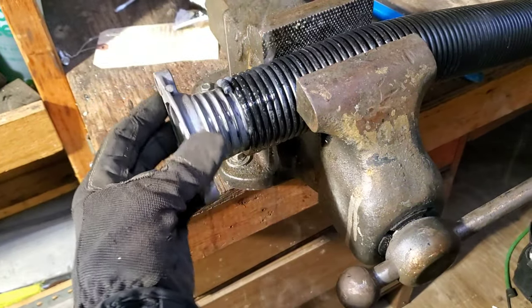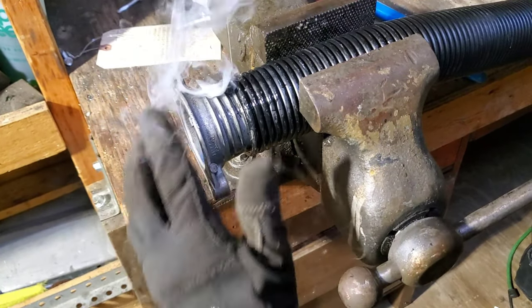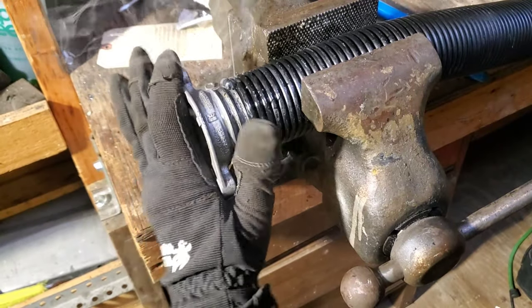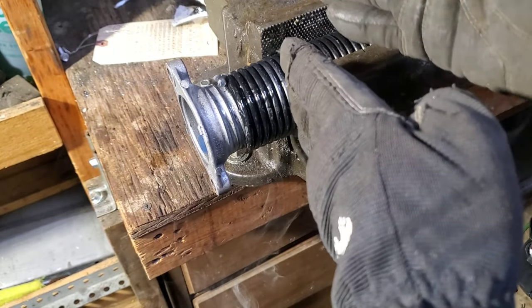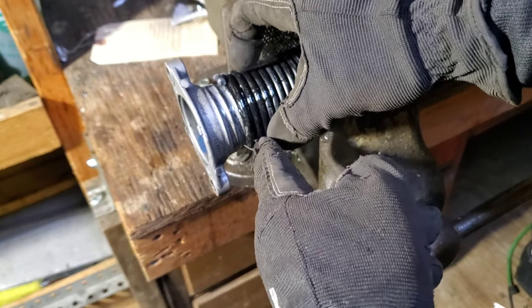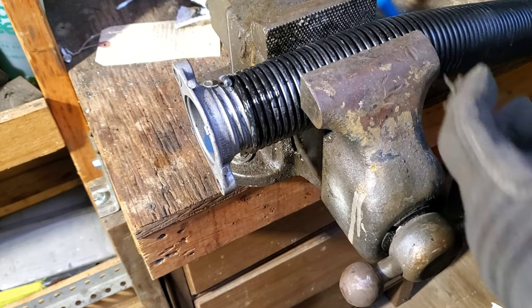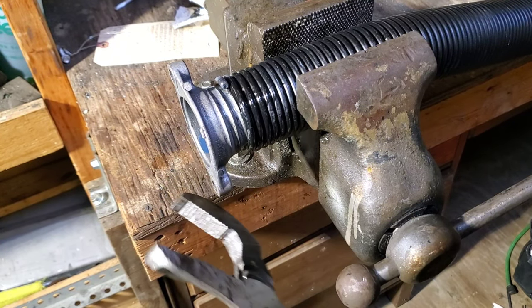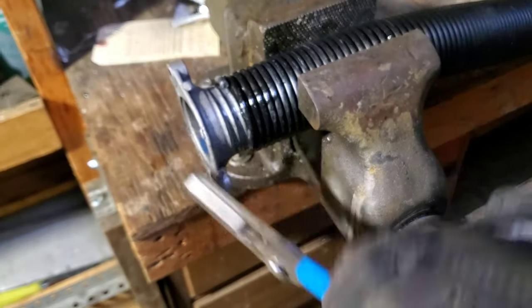I'm going to go ahead and throw this cone on there — just like searing a steak. A little helpful tip: the closer you can keep the spring to the vise, the less spring action you'll have, and it's actually easier to get the spring and everything to work together. You don't want to crunch the spot you're winding it into, but keeping it close really helps.